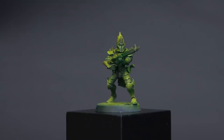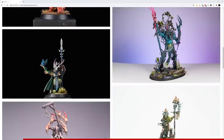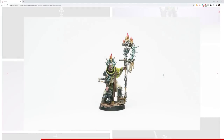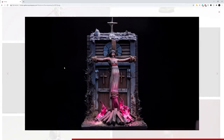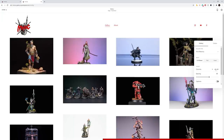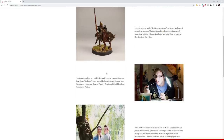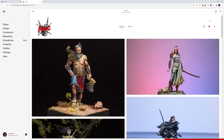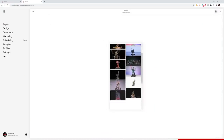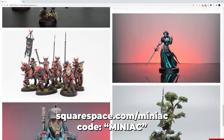Before moving on to our next test, let's hear a brief word from today's sponsor, Squarespace. I don't have a personal gallery for my miniature painting art, so when Squarespace reached out to sponsor a video, I took this as an opportunity to use their platform to build a dedicated gallery for myself. A gallery like this is useful for those who don't know what miniature painting is — importing images and dealing with alignment is made easy, all while creating a website that just looks awesome. Head to squarespace.com/miniac to save 10% off your first purchase of a website or domain using the code MINIAC at checkout.